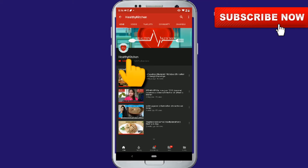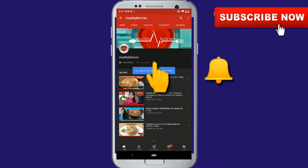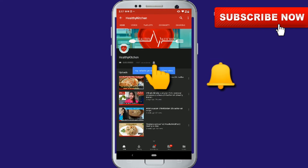Please press the subscribe button and press the bell icon.